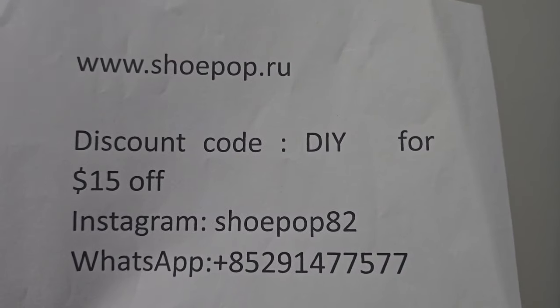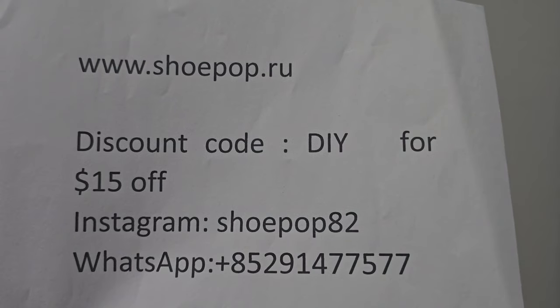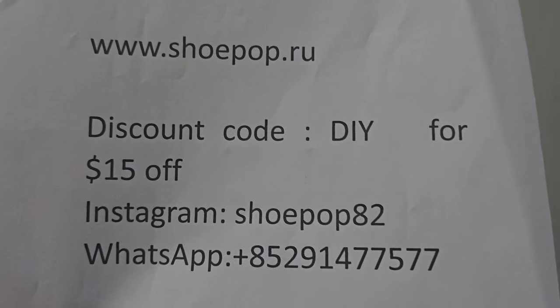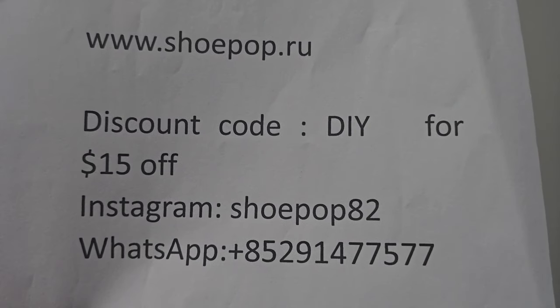What's going on YouTube, it's your boy DIY Kari coming back with another great review for y'all. Today we got a crazy little shoe coming from the people over at Shoe Pop. That's going to be their website and my discount code for y'all — DIY — to get $15 off your purchase. They also have their WhatsApp and Instagram so you can go give them a follow and stay in the know every time they post something new.